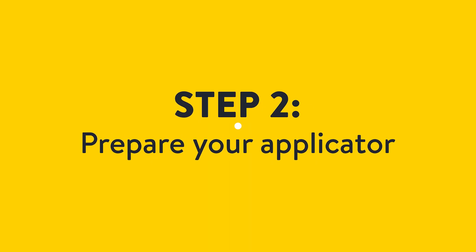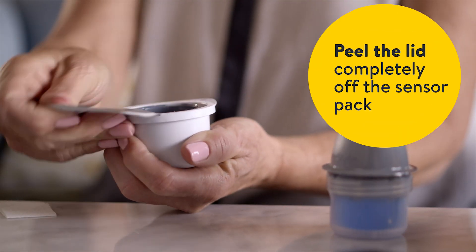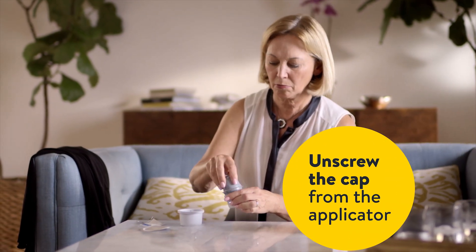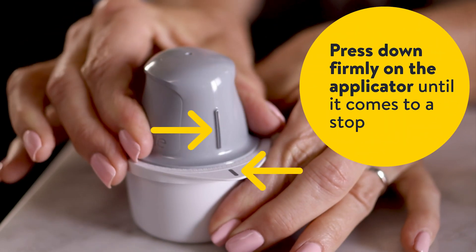Next, you'll prepare your applicator. Remove the sensor pack and applicator from the box. Peel the lid completely off the sensor pack and unscrew the cap from the applicator. Place the applicator into the open sensor pack and line up the marks. Press down firmly on the applicator until it comes to a stop.